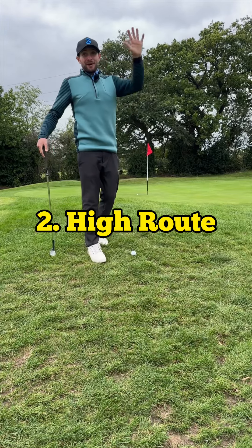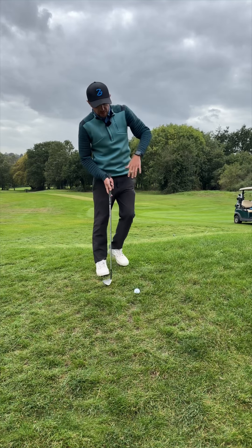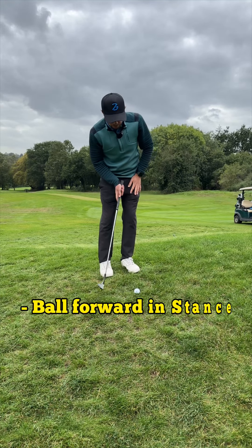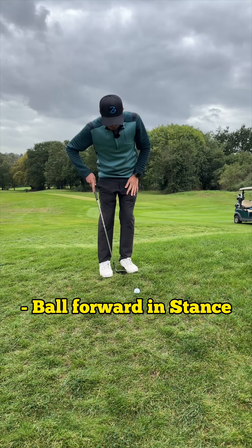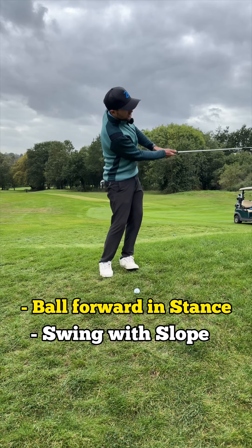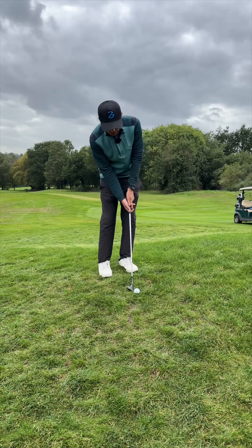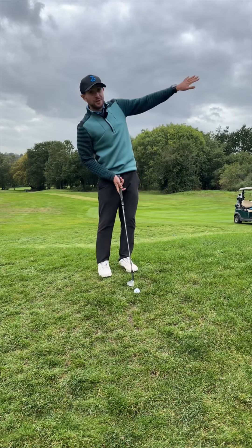Option two: the high route. To get that ball going a little bit higher and to use the slope a bit better, we're going to position that ball further forward in our stance towards our lead foot. That will encourage you to swing a bit more upwards with the slope, but still make sure you have a little bit of weight forward. Otherwise you could end up leaning back and thinning it over the green.